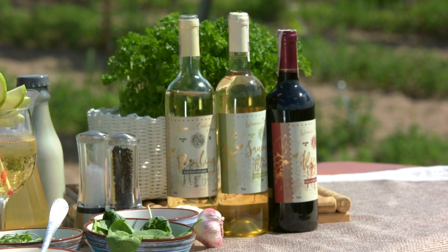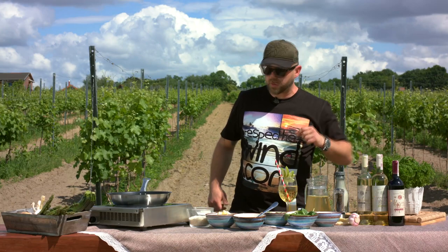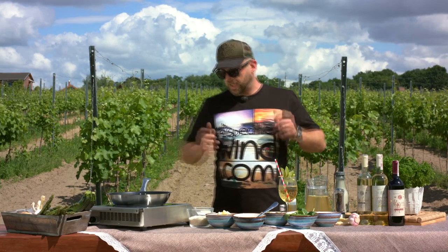By the way, they produce an awesome, and the only in Poland, Sauvignon Blanc — I really recommend that, a really nice and fruity wine. But let's get started.